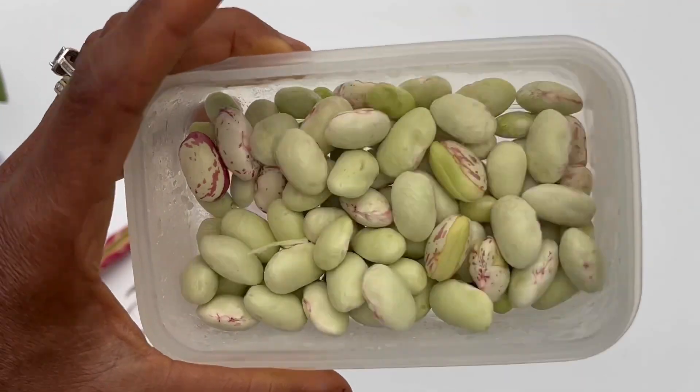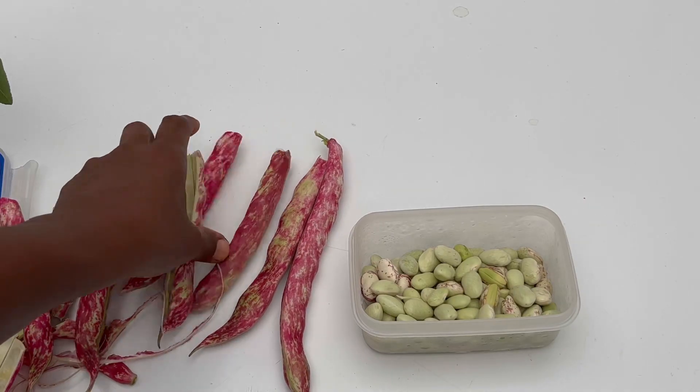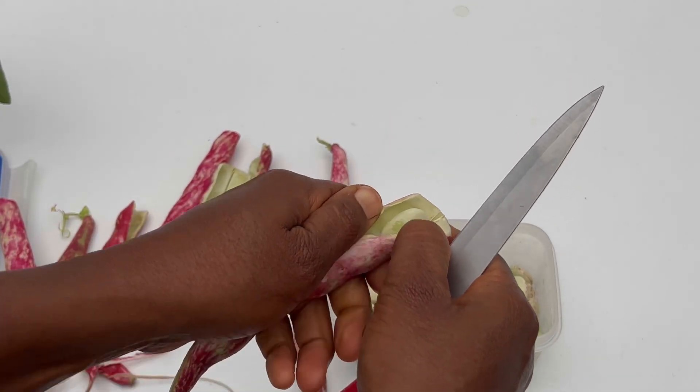These are borlotti beans. In this video I'll share how I pick them, why I pick them at this stage, how I store them, and what I do with borlotti beans.